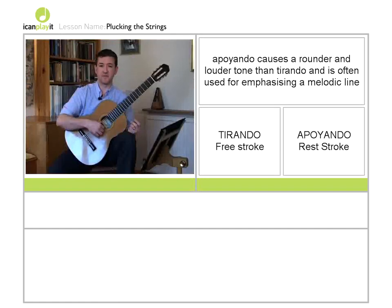Now what normally happens is people find that one of those strokes is slightly easier than the other at the beginning. What I would recommend is to play free stroke or tirando. But if you find that rest stroke is easier for you, then certainly for now you can play most of the musical examples we're going to do using rest stroke.